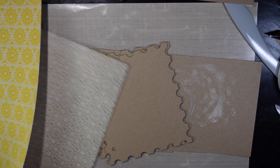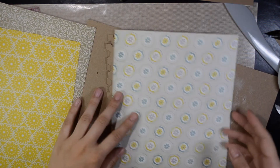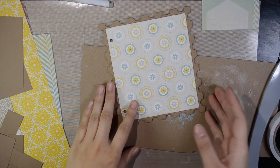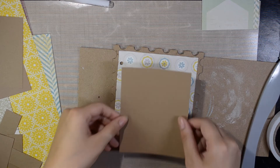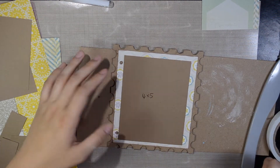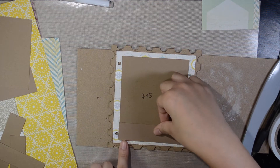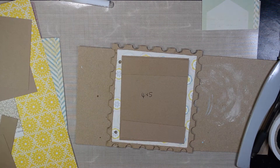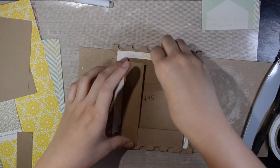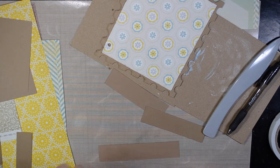Now let's do the third page. I'm going to be using the same color paper I used for the second page because I like the design — it's simple. Now it's covered with paper and what we're going to do is — I already cut out a piece of four by five, write it down so you remember: four by five paper. I'm going to make a packet out of this. I already cut out two four by one paper strips and one five by one paper strip. Now we're going to make a packet out of this paper. If you have a scoring tool, you can take it out right now.